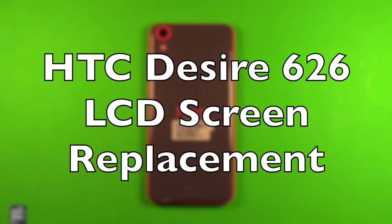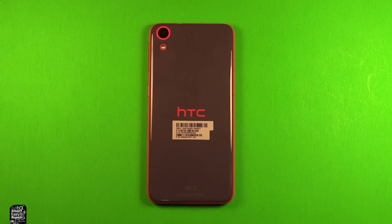Hey guys, so today I wanted to make a video to show you how to change the LCD screen in the HTC Desire 626.